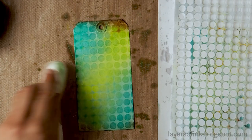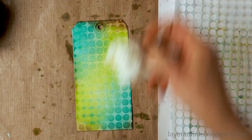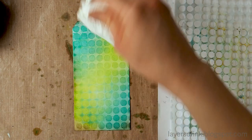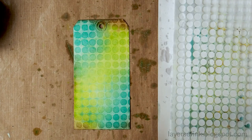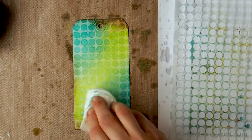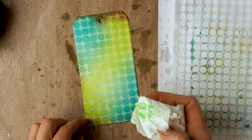I use a paper towel to remove some of the excess water. As you can see, I'm folding it over and over — I want to use a clean part of the paper towel each time so that I'm not transferring ink from one part of the tag to the other. And that's it — that's the fun background technique.